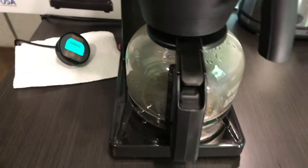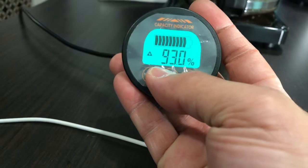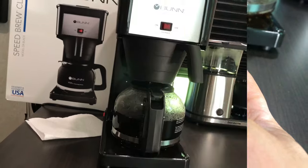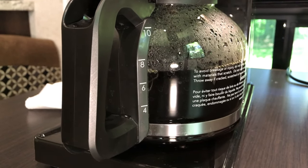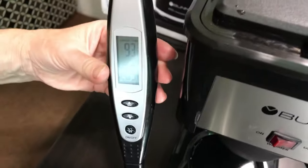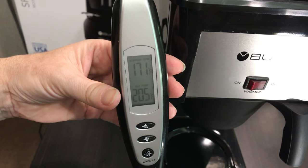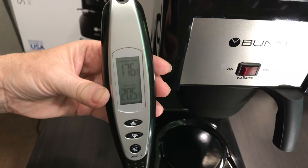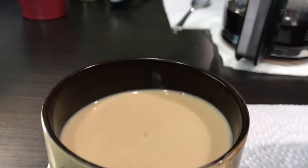There we go. Let's see if there's any more draw to it. 11 amps. There it is — close to eight cups. 171... 174... 176. Come on, baby, climb up. But I like mine with creamer.